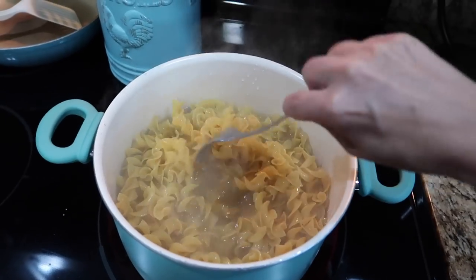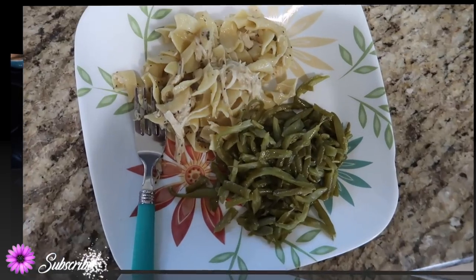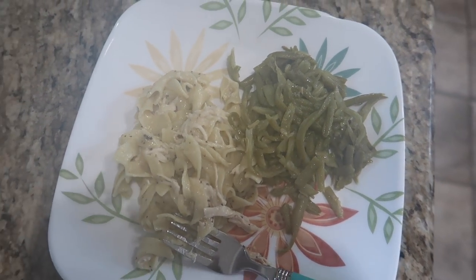That was it, guys! I hope that you enjoyed these crock pot meals. If you did, please give this video a thumbs up and don't forget to subscribe before you leave. I will see you in my next video!